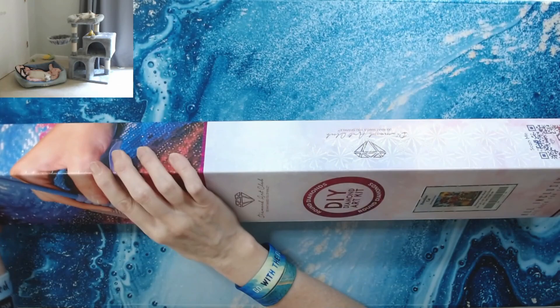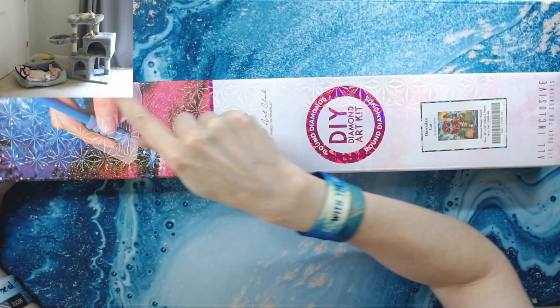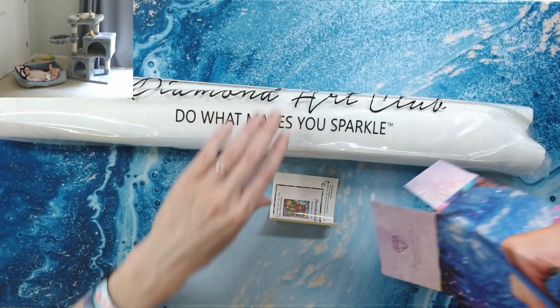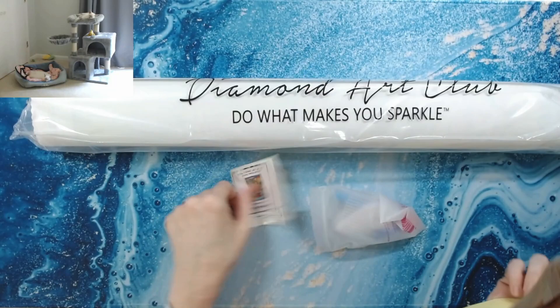Hope everybody's having a fantastic weekend. Look — they're asleep! This doesn't happen very often, but they are both sleeping. They have been an absolute nightmare terror today. The joy of having kittens!